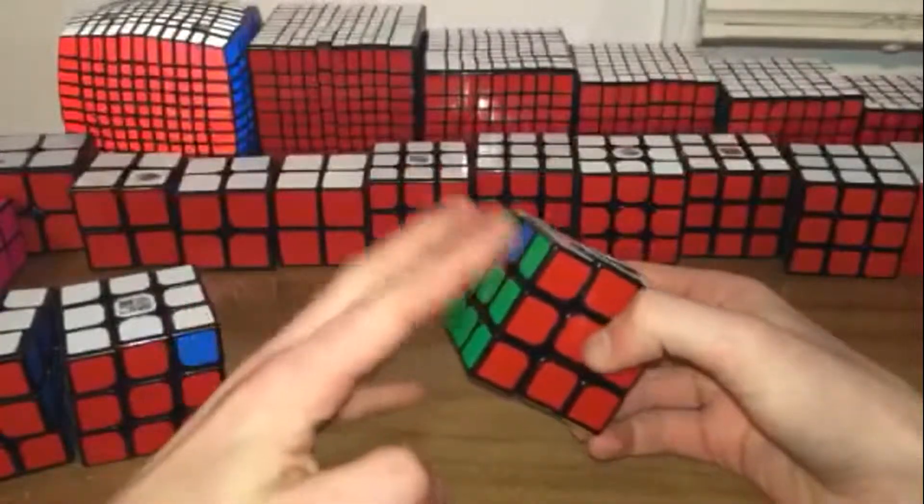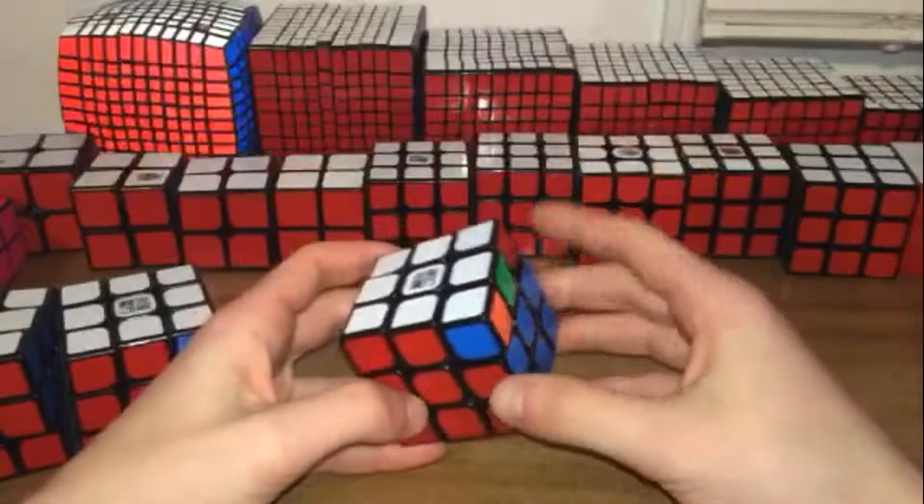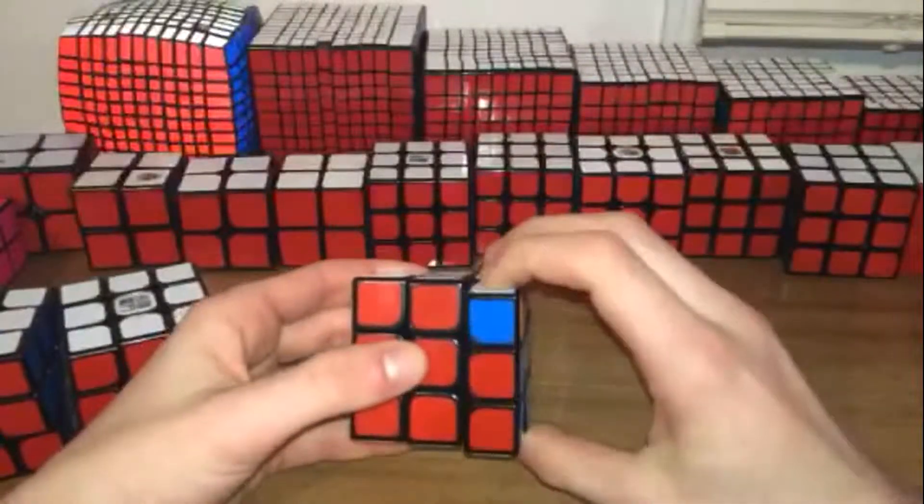To set it up, you just put the two headlights on the left side and then this completely unfinished bar on the right side, and you're going to make your first move here.